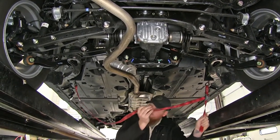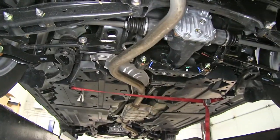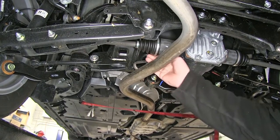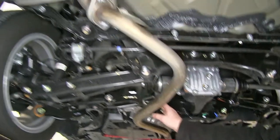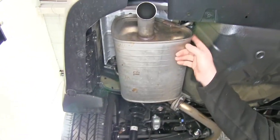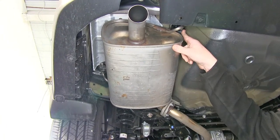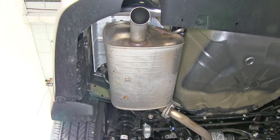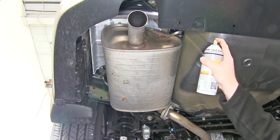Tighten that up. Locate the three hangers next — one located right next to the half shaft or rear drive shaft assembly, and then two located back here on either side of the muffler, one here and one up here. Go ahead and spray those down with a little spray lubricant just to assist us in prying them off.